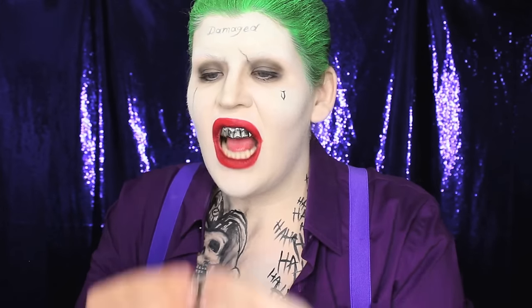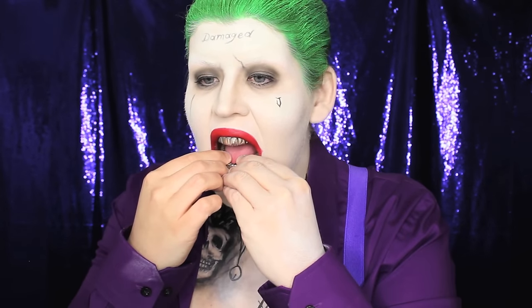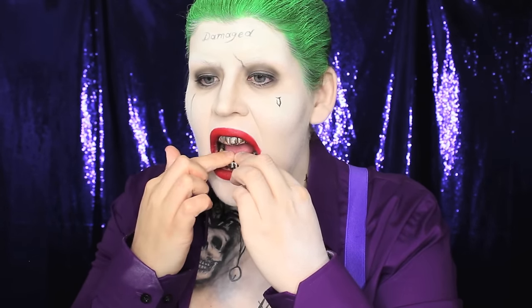Please don't use anything in your mouth that is not mouth-safe. I've been seeing a lot of tutorials of people using things that really frighten me, and I just want you to remember that your safety is way more important than a costume. So please don't use spray paint or any kind of glues in your mouth.